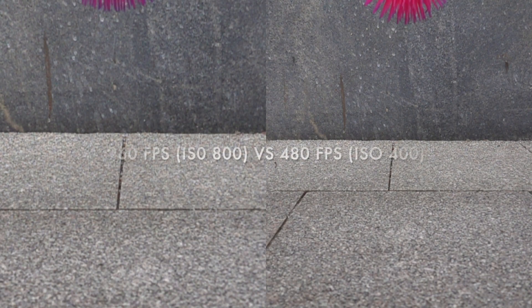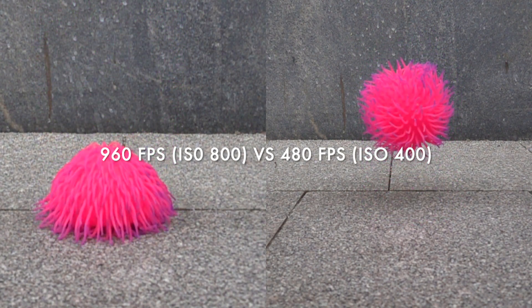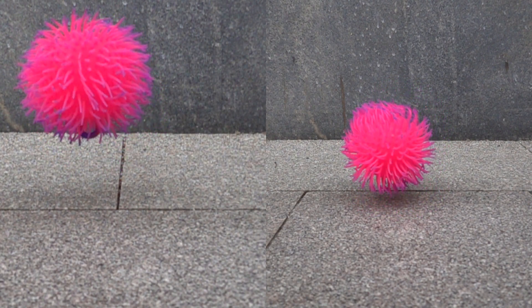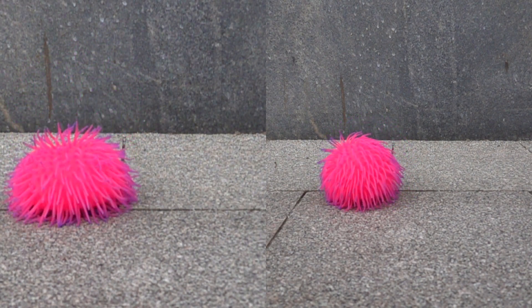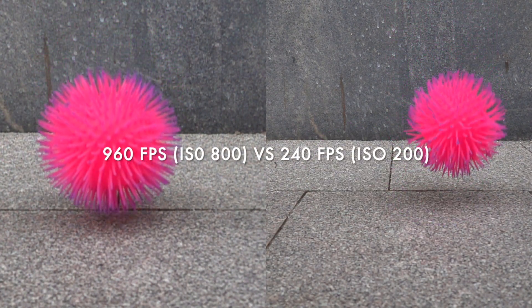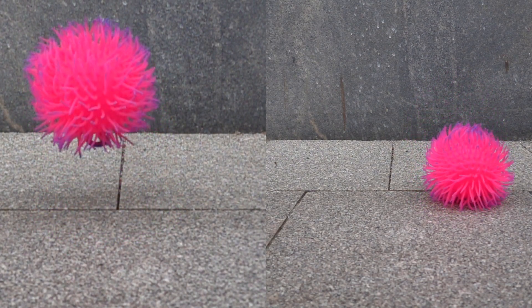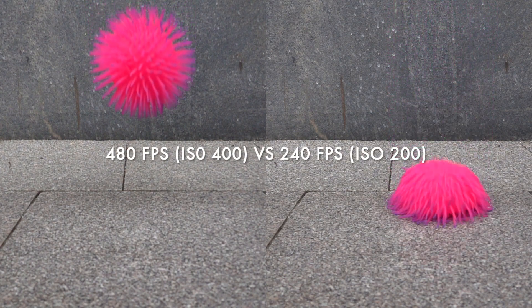Unfortunately I can't have all three videos next to each other in iMovie because of some limitations, so first we will compare the 960 with the 480, then the 960 with the 240, and next we will compare the 480 with the 240.